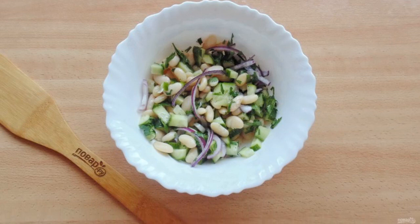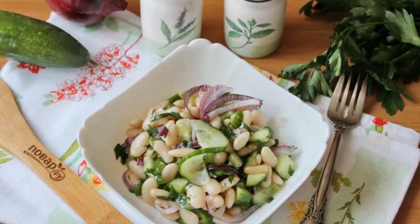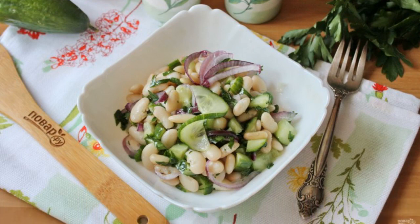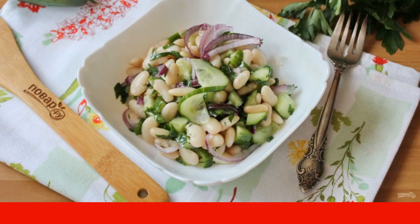Mix salt, pepper, vegetable oil, and lemon juice, then season the salad and stir. The salad with beans and cucumbers is ready — serve as an appetizer or as a side dish with poultry, meat, or fish.